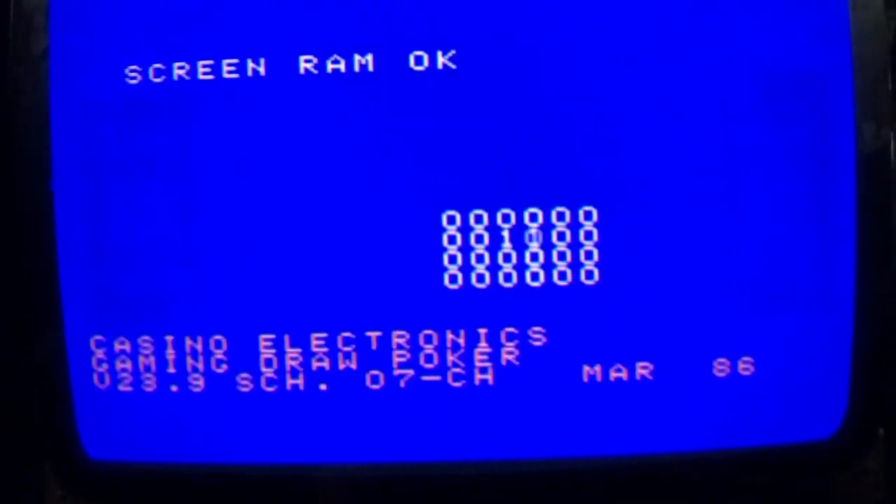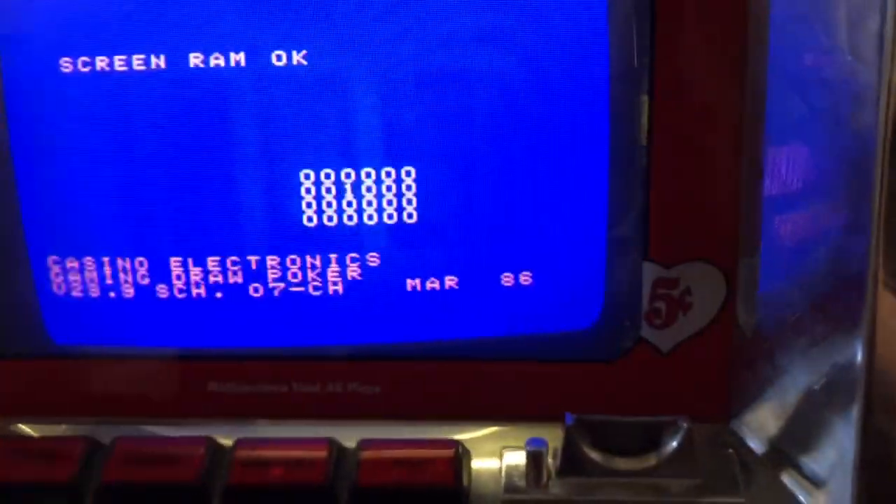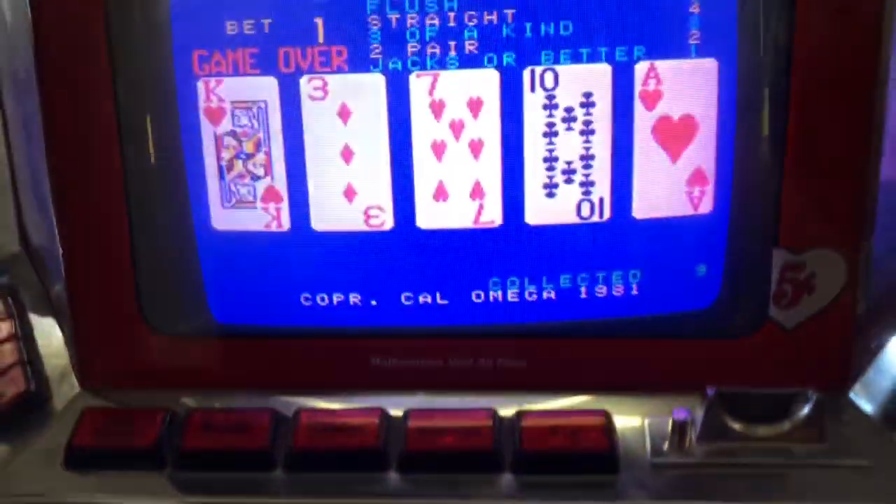Oh no, never mind. Let's try the test switch. To get out of test mode, what you must do — it's kind of confusing, it took me a while to figure out — but you must push the first three discard buttons all at the same time to get out of test mode.